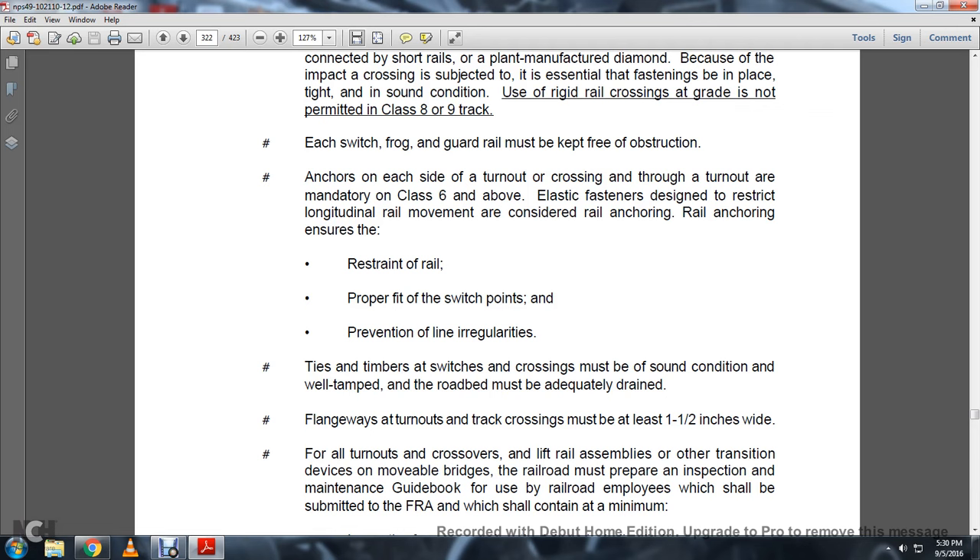Each switch, frog, and guard rail must be kept free of obstruction. Anchors on each side of the turnout or crossing are mandatory on Class 6 and above. Elastic fasteners are designed to restrict longitudinal rail movement and are considered rail anchoring. Rail anchoring ensures the restraint of the rail, proper fitting of the switch point, prevention of line irregularities, and stability of ties and switch timbers. Switches and crossings must be in sound condition, well tamped, and the roadbed must be adequately drained. Flangeways at turnouts and rail crossings must be at least 1½ inches wide.